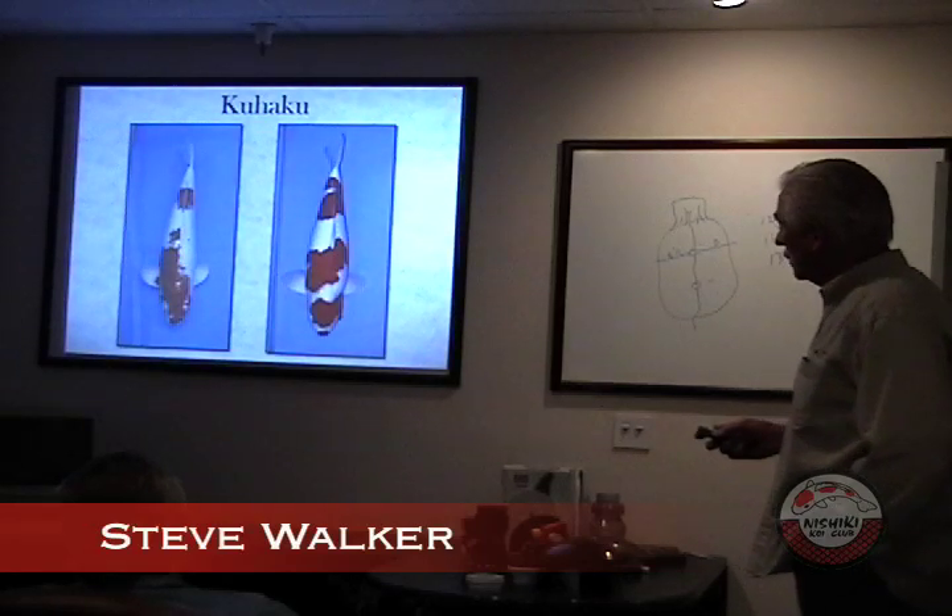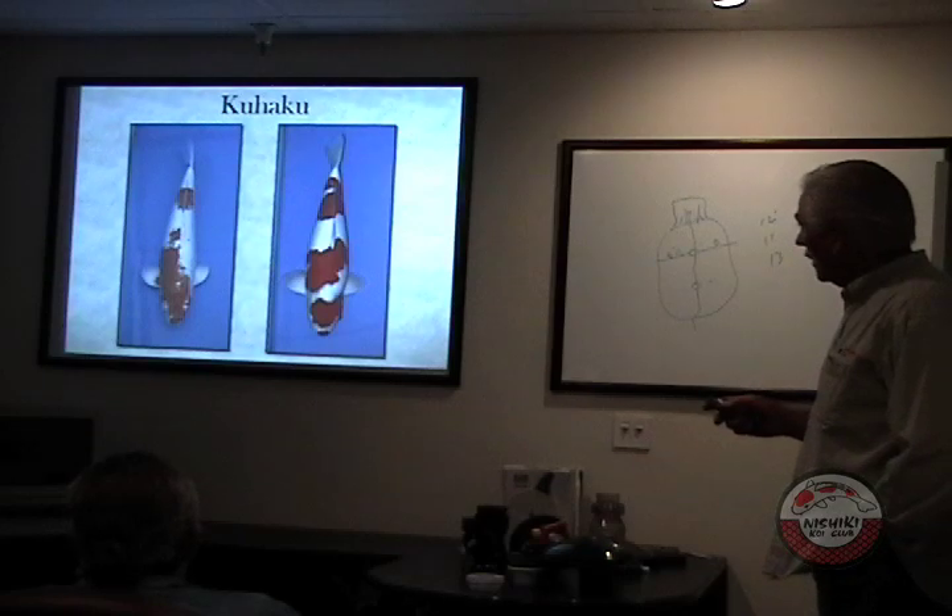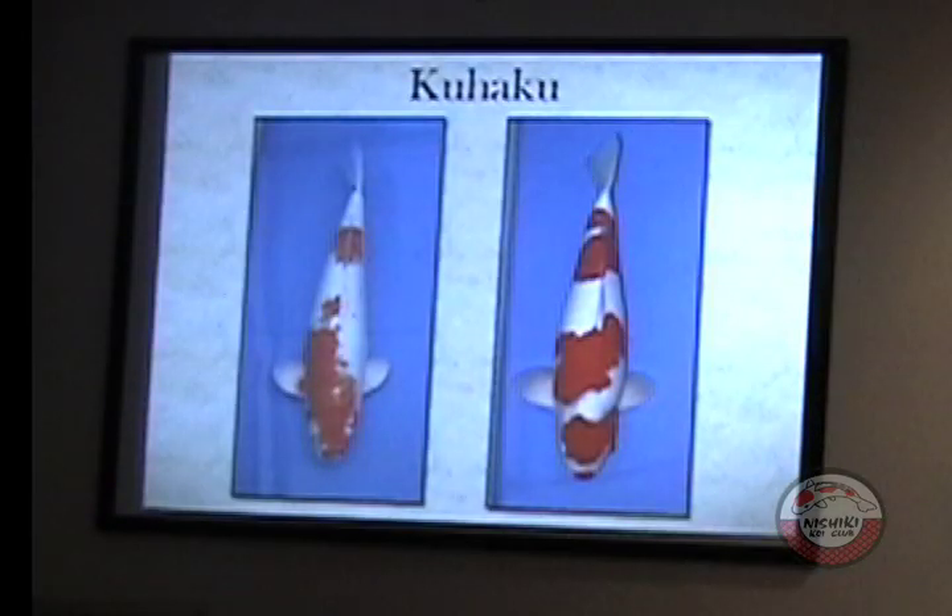To select quality fish, we're going to move through this at a pretty good rate. One of those is pond quality and one is high quality. Can you tell which is the pond quality on the left?